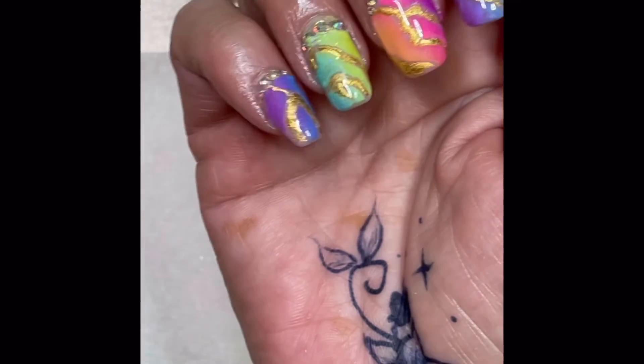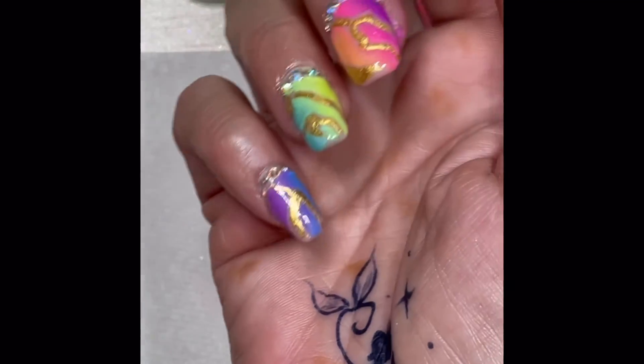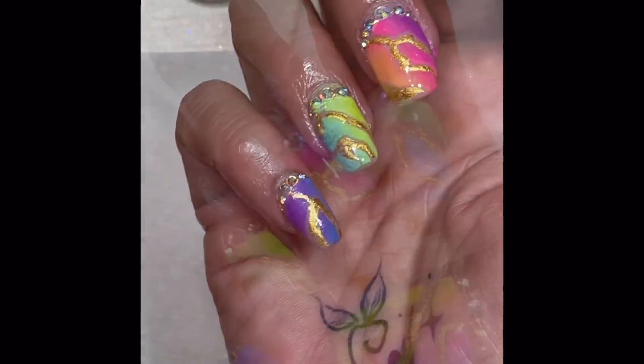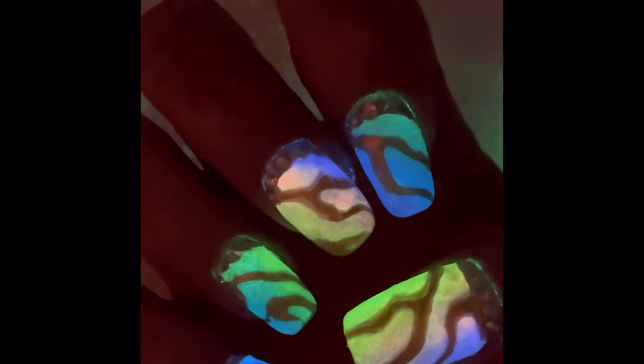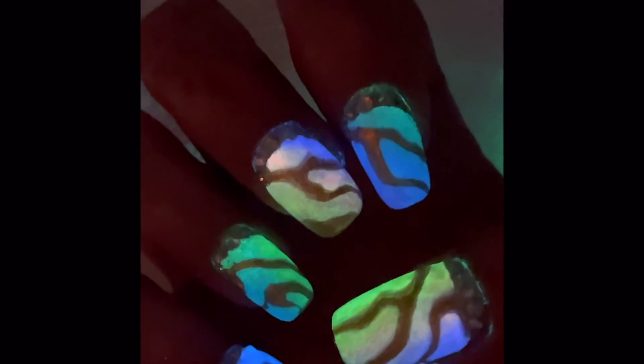So here's the final look, guys. I hope you enjoyed this video and I hope everyone is staying safe and cool in this heat. Please hit that like button and subscribe if you haven't, and I look forward to seeing you in the next one. Have a great day.